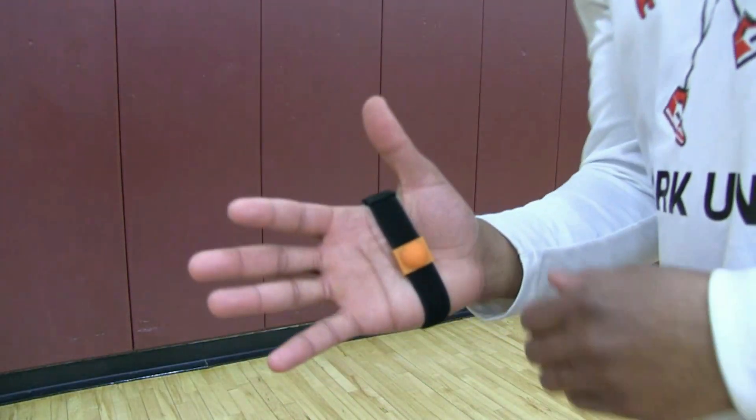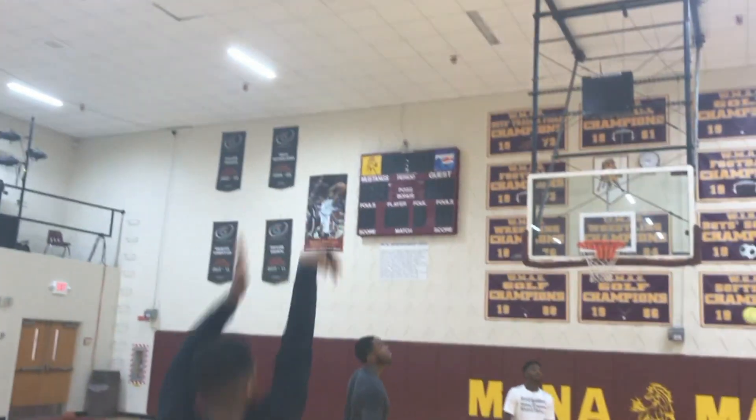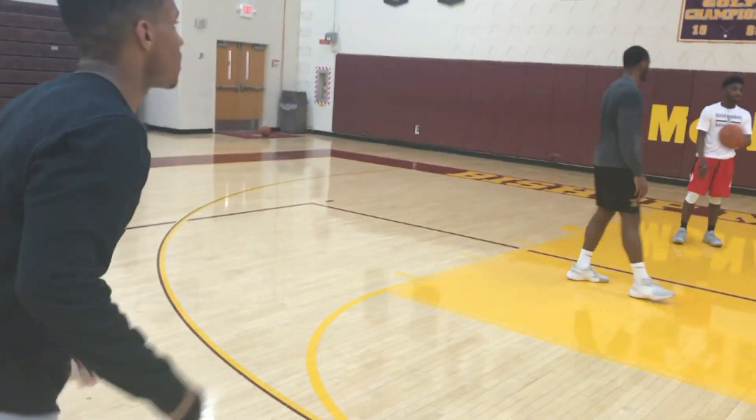As you see here in the middle, they have this orange ball. Now this is going to ensure that that basketball cannot touch your palm, forcing you to utilize your fingertips.